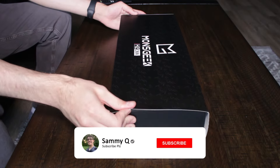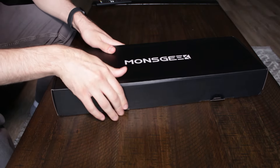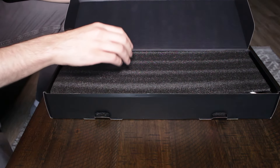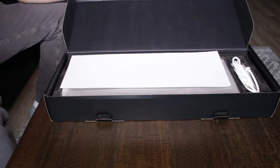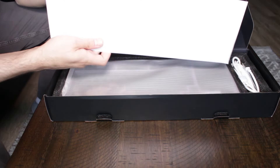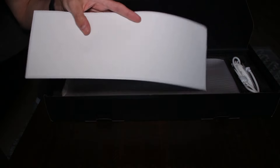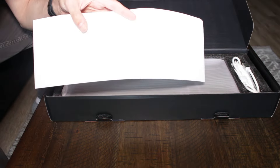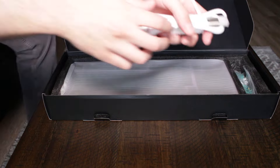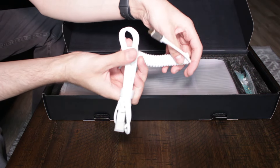We're going to go ahead and take the sleeve off first, and whoever designed boxes like this must have done it specifically to annoy me, because this is the only time I've ever opened one of these boxes without destroying it. The first really cool thing about this keyboard is that it comes with basically a giant sheet of tape. I'm assuming this is intended for the tape mod, which is basically where you put painter's tape or some equivalent on the back of your PCB. I've done this for a few keyboards already and it generally makes your keyboard sound a bit more poppy. You've got a coiled cable here, which is nice.